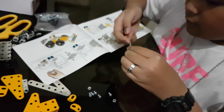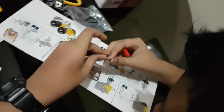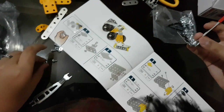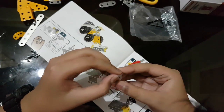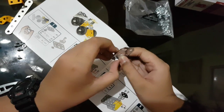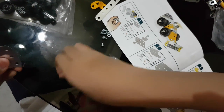First, we are going to need this piece and we are going to put it here. We are going to need these — place it here first. Get the wrench, place it here. What you do here is you place it on one of these two.